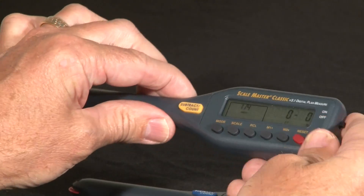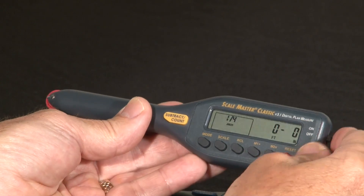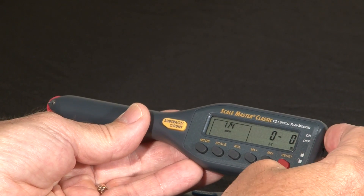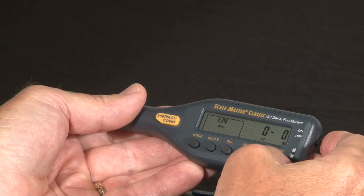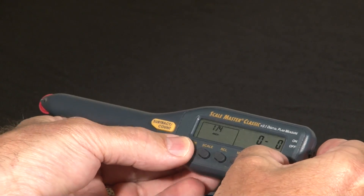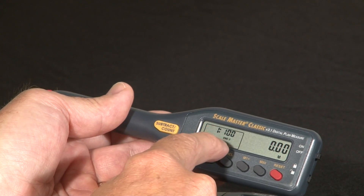To do it on the 3.1 version — the clue for that is the yellow subtract count button — the process is a little different. You hold the reset and hit subtract count; that does the all clear. Then you hold down the reset and hit mode twice. Now it says metric mode and it's showing a ratio scale.